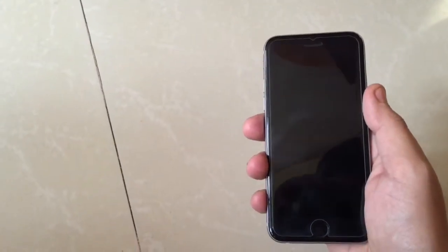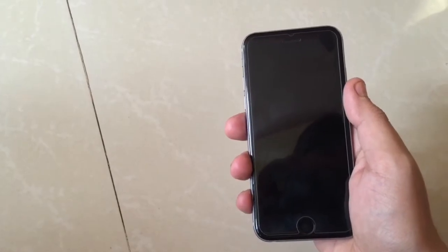Hi friends, today I am going to show you how to unlock your iPhone with your Touch ID without pressing your home button.